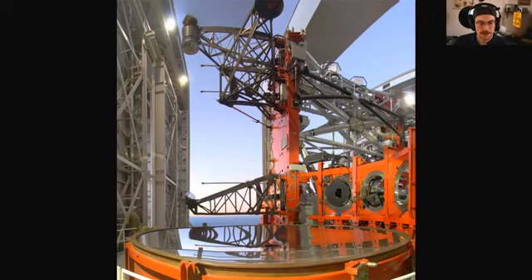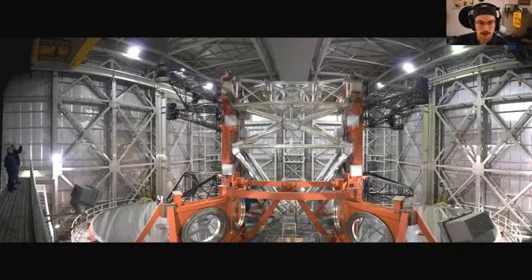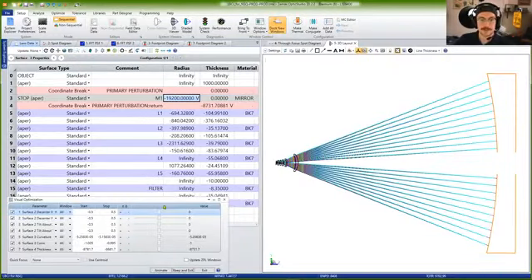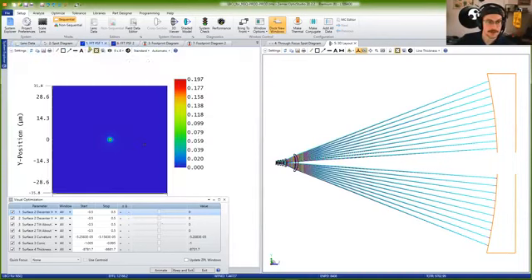You can learn more about that on the LBT's website — they have information on LBTI and Lucy and other instruments. But today we're going to focus more on just what do we do with this thing and how do we make it work correctly. Here you can see another view of the two camera systems, blue and red channel.